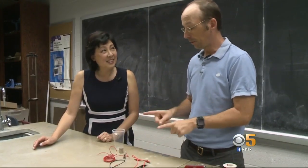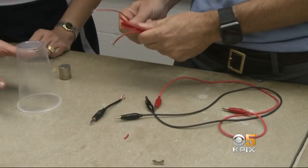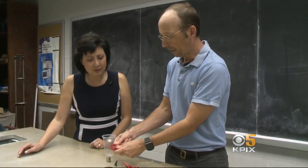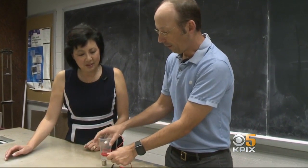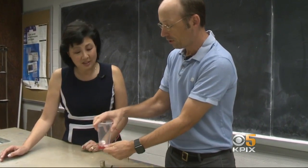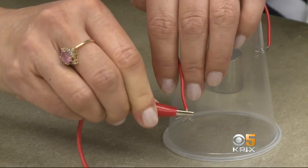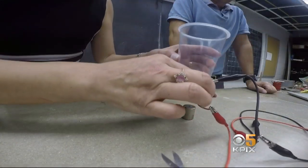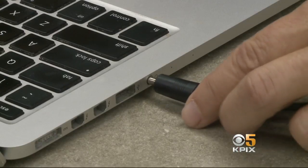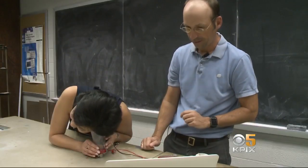They build a speaker using just a few items. Running current through a loop of wire makes a magnetic field, and if that magnetic field interacts with a magnet, it will move back and forth. Placing a cup on top pushes the air and makes sound. Tape the wires to the cup and clip each end to the wires in an earphone cable, then put the cup on top of a strong magnet and plug the earphone cable into a laptop. You can hear the MacGyver theme playing.